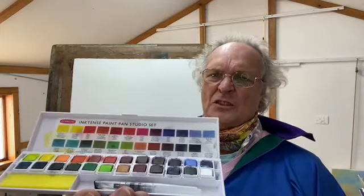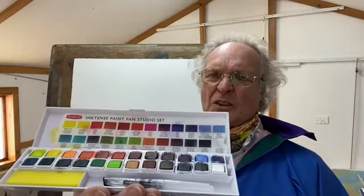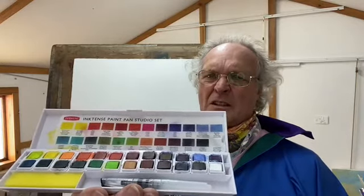Hello, my name is Tony Hogan. I've spent my life as a professional artist. Today I'm going to work with the amazing Derwent Inktense range in their Pan Selection, the studio collection, to create a piece of art that I hope you like.